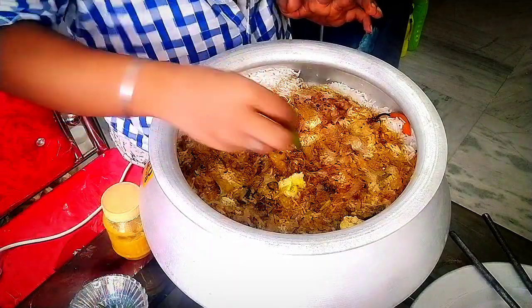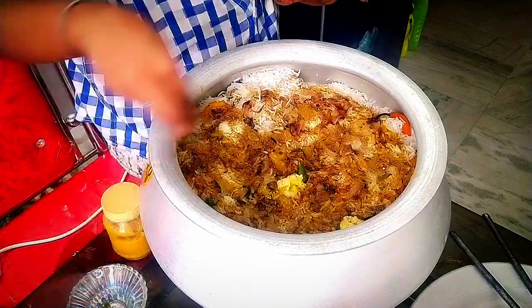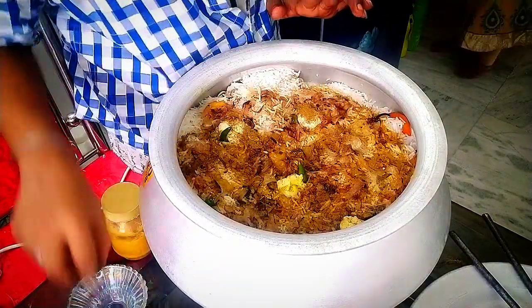Look, how are you going to eat it? How are you going to eat it? I am going to eat it.